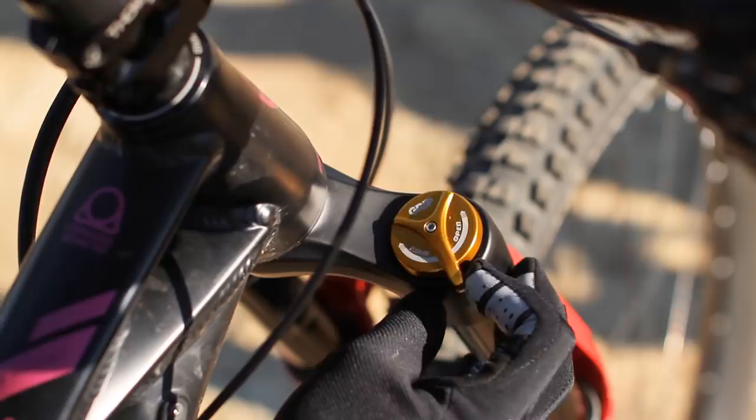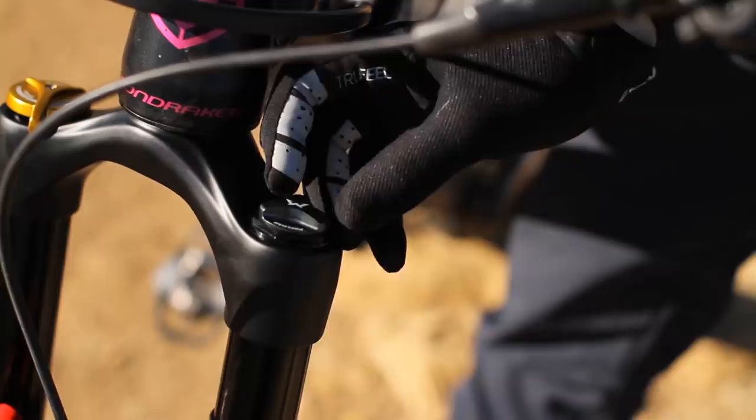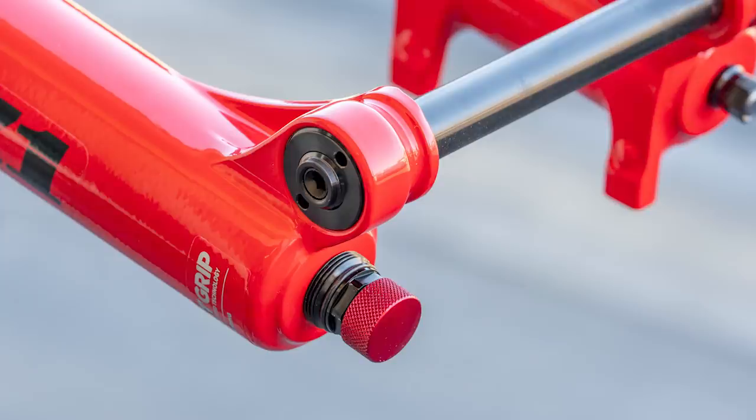It has a GRIP damper. Fox is now the parent company of Marzocchi, so if you're familiar with the Fox GRIP damper, that's what this is. You pretty much have infinite adjustment — you can adjust your high and low speed compression as you twist it, all the way to firm mode, which is basically a lockout. You have preload adjustment to get your sag proper, and of course you've got a rebound adjustment.